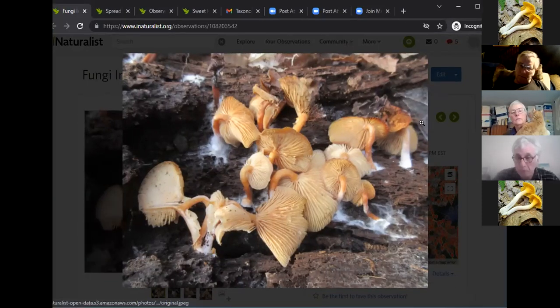Hervé briefly shows the mystery specimen. It was found under a log, not much exposed to light. Guesses from the group include Gymnopilus and Flammulina or Mycena. The group advises him to get a spore print color if possible before next week's discussion.